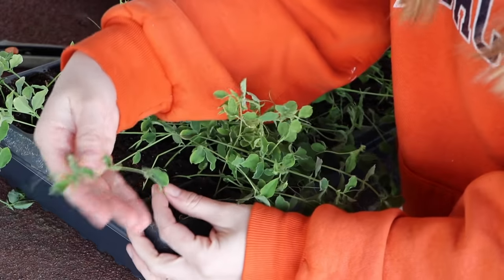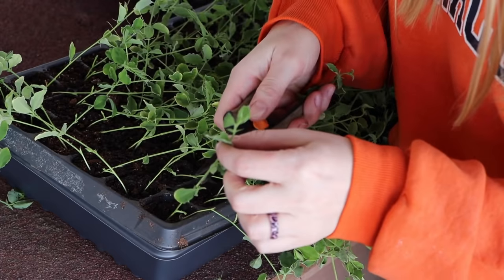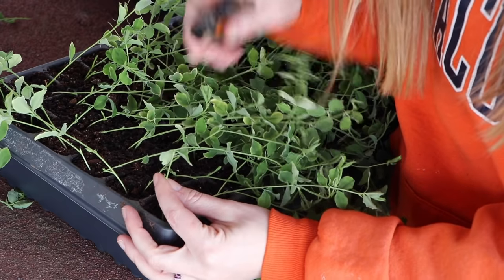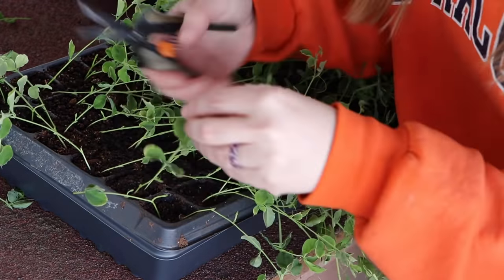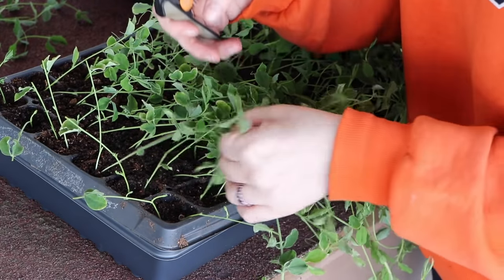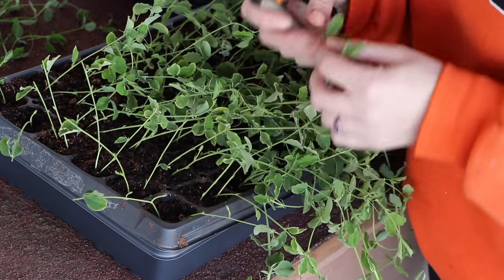Let me zoom in close on this one. This pea plant right here has a first set of leaves, then a second, then a third, then a fourth, and it's developing its fifth on top. I'm just going to go ahead and cut it above the first set of leaves. Right where I took that off, two new branches will form. Sometimes it will do this regardless of whether you pinch it or not — you'll see new stems forming down below. So I'm just going to keep going around the tray and pinching above the first set of leaves. You're supposed to do it when the plants are about six inches tall, and I would say these are about eight to twelve inches tall right now.